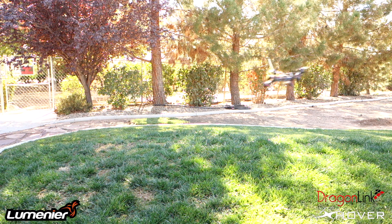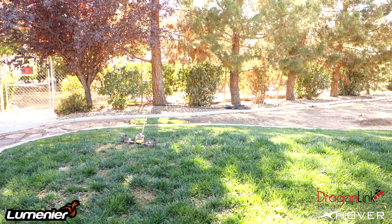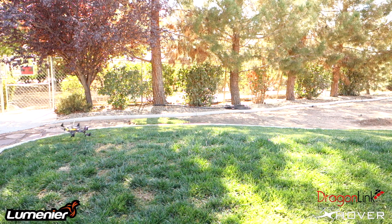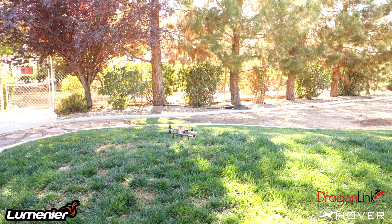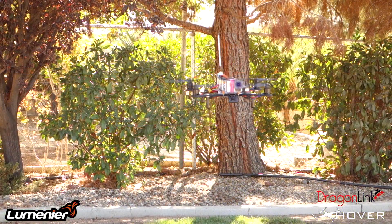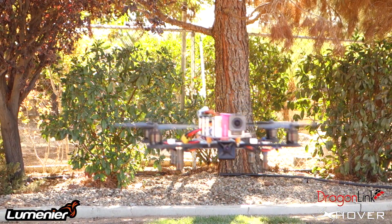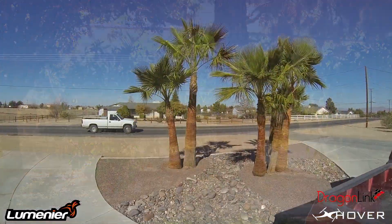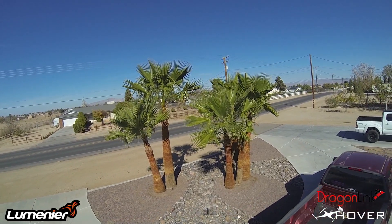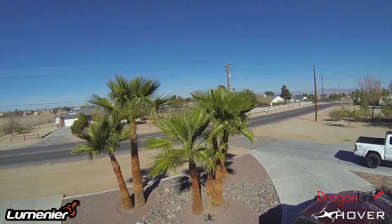I must say I do like the OpenPilot a little bit better, but it's just preference — some people like the Naza, some will like the OpenPilot, they're both good controllers in my opinion. Here's some onboard footage of the quadcopter.